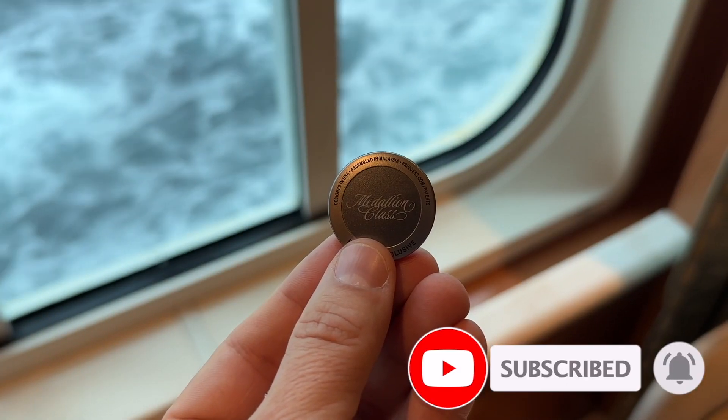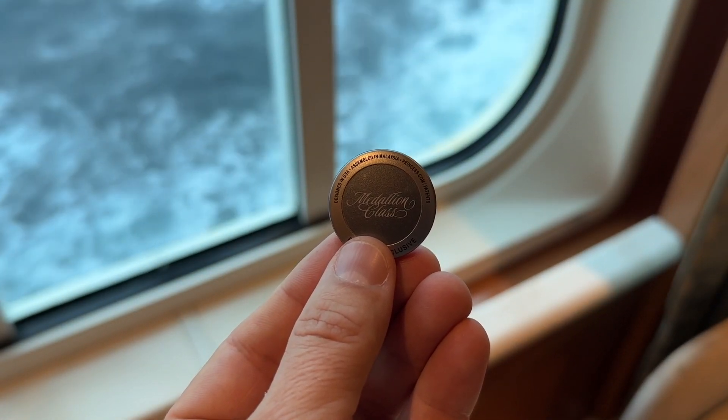Welcome to the Caribbean Princess cruise ship. I'm on my annual holiday again and I wanted to take this opportunity to show you one particular technology that has been rolled out across all of the Princess cruise ships: the Ocean Medallion. This little device is part of what I reckon is one of the biggest home automation systems on the planet.